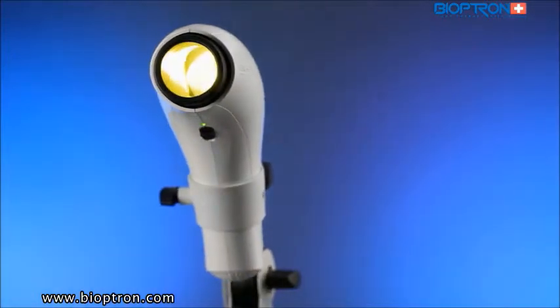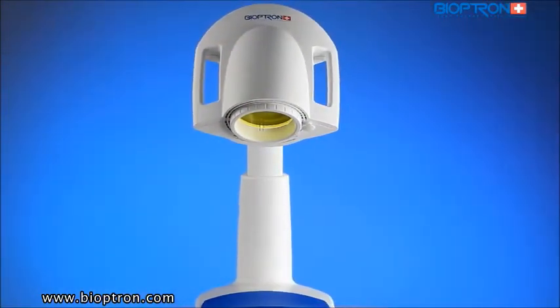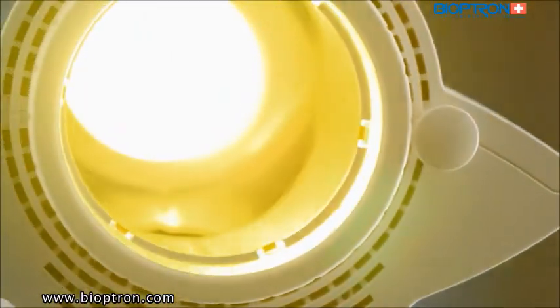They differ in design, options of stands, and the major difference is the size of the filter that covers the area of the treated spot.